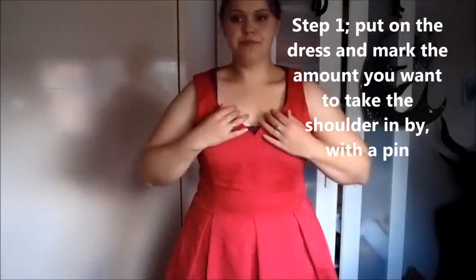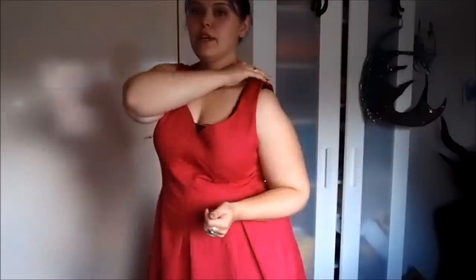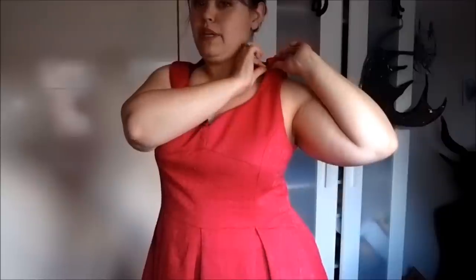First of all we're gonna put it on and determine how much we actually want to reduce the top by. This is what the dress looks like on. As you can see it's really quite low as it is and I have quite a bit of room underneath the arm. So what I'm going to do is shorten this a little bit and I'm just going to take a pin and mark how much I want to take it in by. I think that's about right there — I'm just going to put a pin in there.